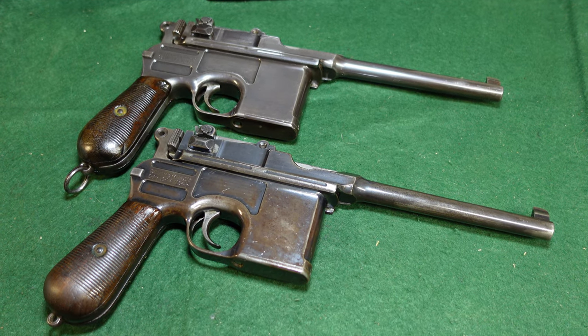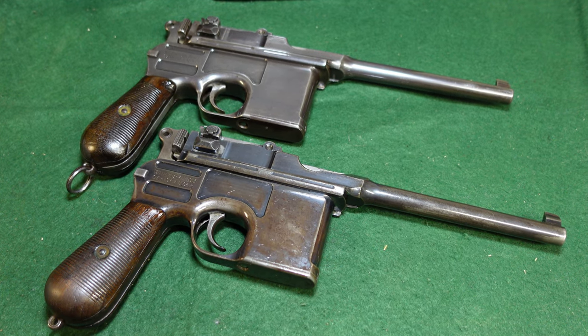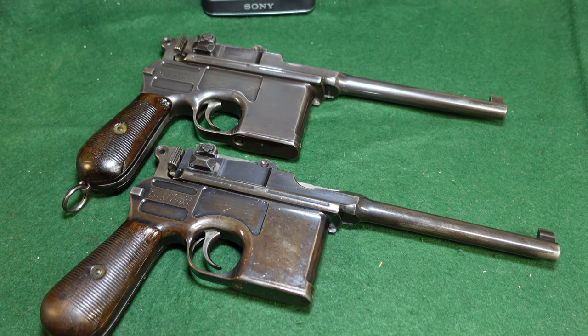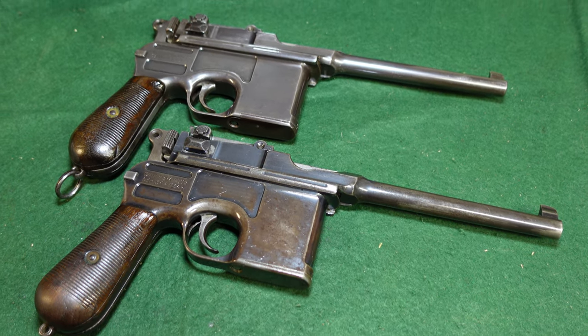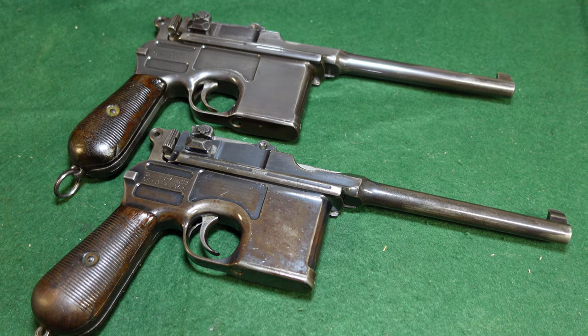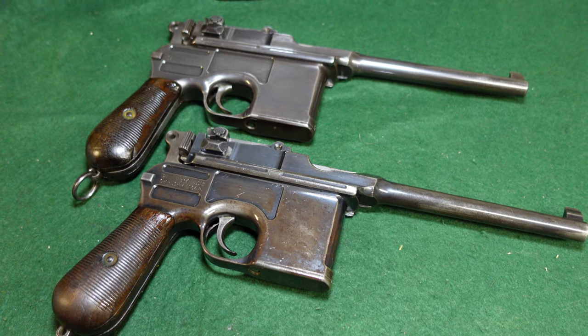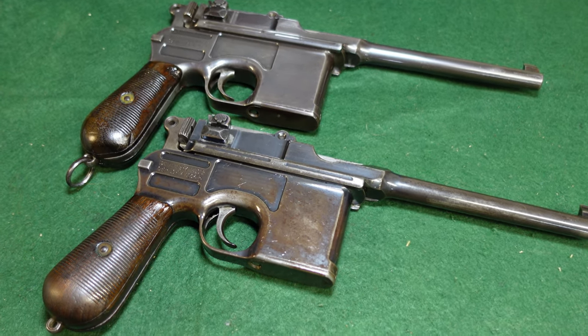The difference with this video over a lot of how-to-spot-a-reblued-gun videos is that the reblue on this gun is one of the best I have ever seen. And really I think it would fool a lot of new collectors. So we'll just take a look at that and some of the things that are kind of a dead giveaway to me at least.